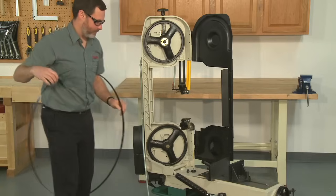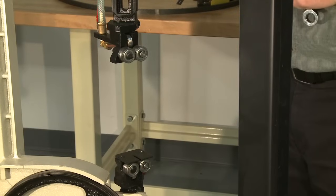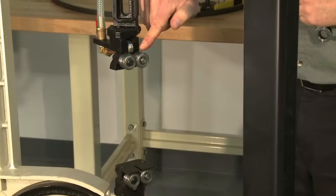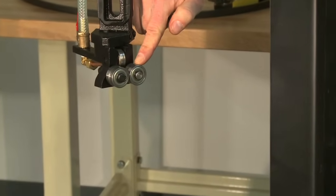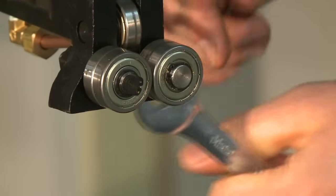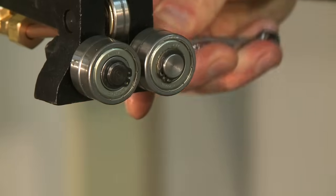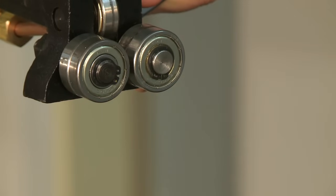Before installing the new blade, the guides need to be slightly retracted to accept a wider blade. Typically only one side of the guide is adjustable. Loosen the locking nut on the adjustable side and slightly turn the eccentric bearing mounting shaft to separate the bearings on both upper and lower guides.